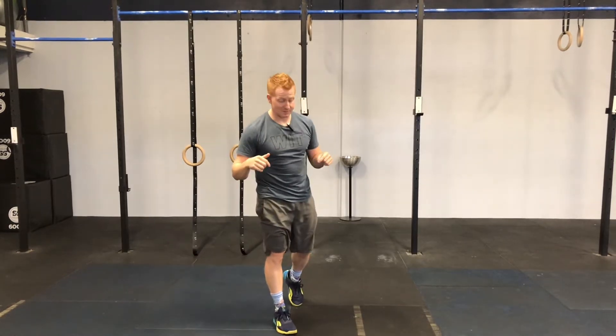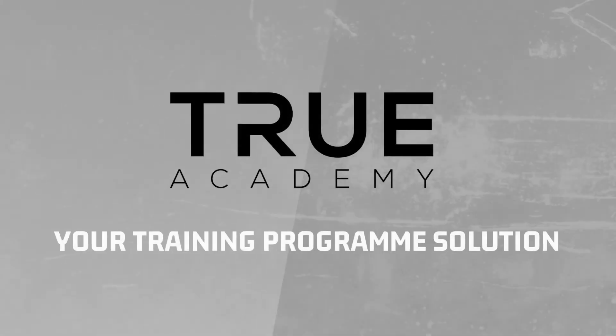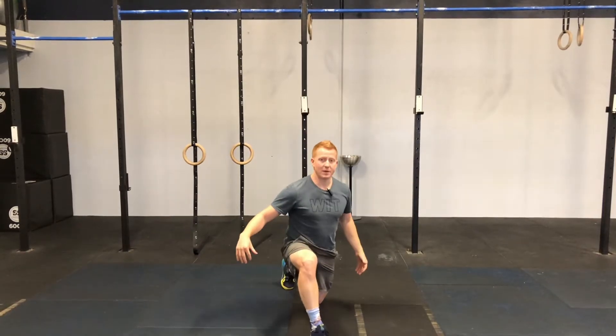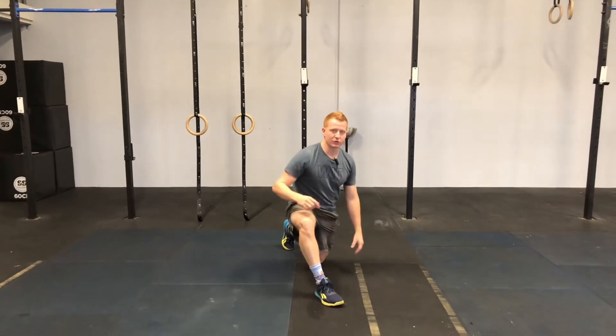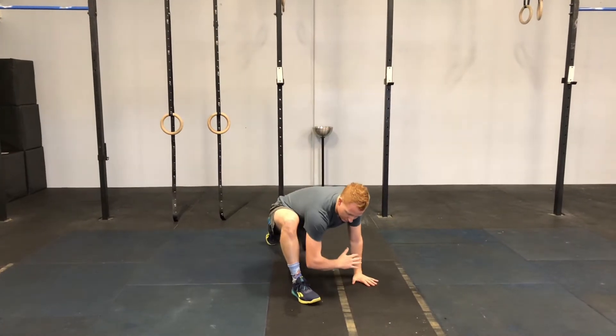Hey guys, Coach Speedy here from True Academy. Today we're going to be doing what's called the world's greatest stretch. You're going to take a big step out into a big lunge position. You want that knee stacked directly over the heel.